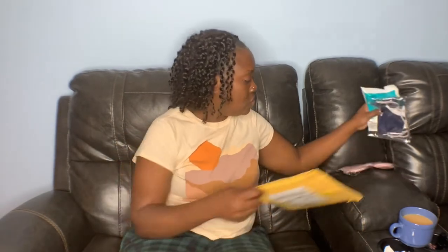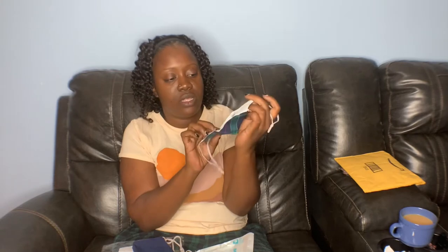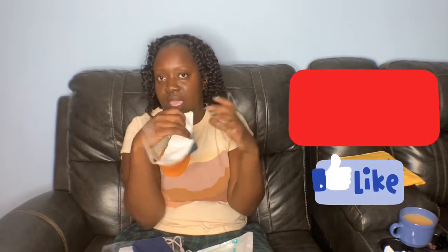First things first, I'm going to show you something that I discovered — these ideas are my own. I got these cute little masks that have a little slot for a filter, which I have as well. You just slide the filter in and change it daily. Don't go outside with a dirty filter.